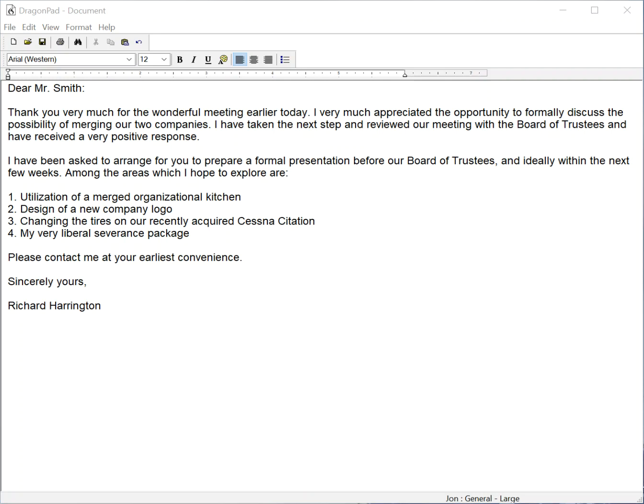Now I have switched to the Speechware FlexiMic dual-ear cardioid. New paragraph, dear Mr. Smith, colon, new paragraph, thank you very much for the wonderful meeting earlier today, period. I very much appreciated the opportunity to formally discuss the possibility of merging our two companies, period. I have taken the next step and reviewed our meeting with the Board of Trustees and have received a very positive response, period.